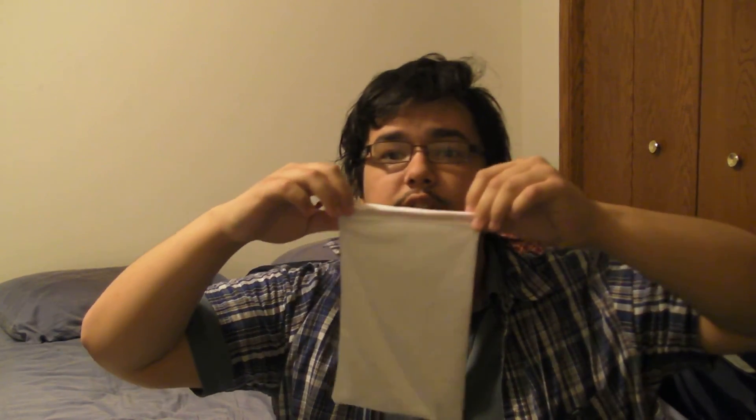The last thing I want to mention is that it does come with this little white pouch to transport your goggles, and I think this is a nice little touch. It zips closed and it's a soft fabric — nice and soft. But that's just about it, so thanks for watching.